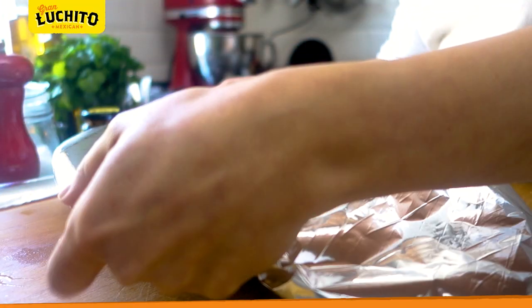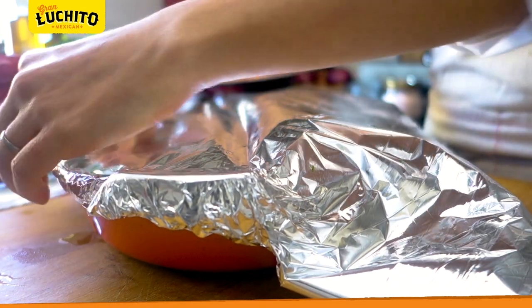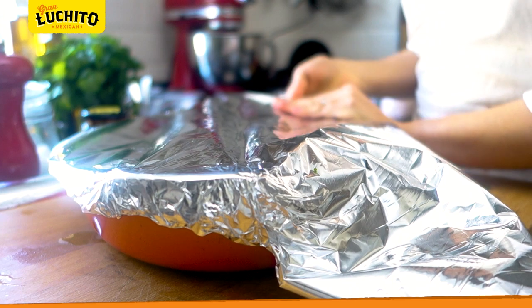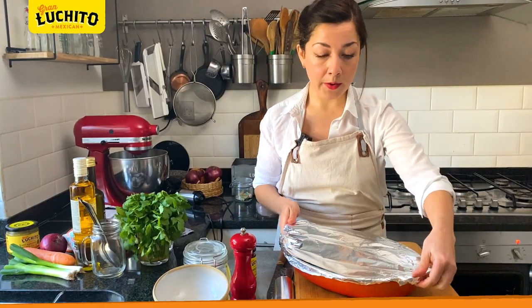Just one more layer of foil, making sure all the sides are nicely tucked in. Place them in the middle of your oven.